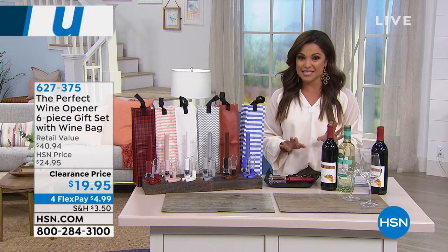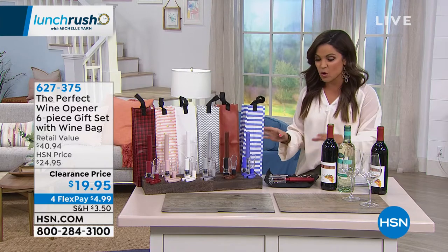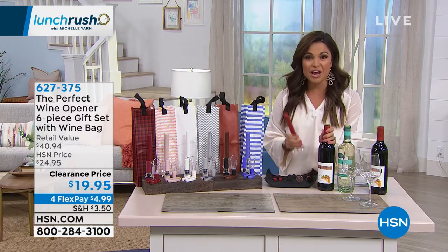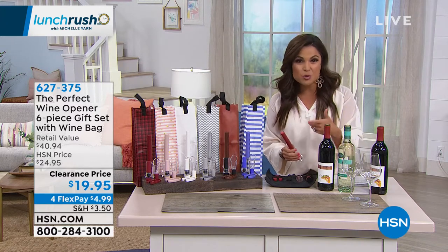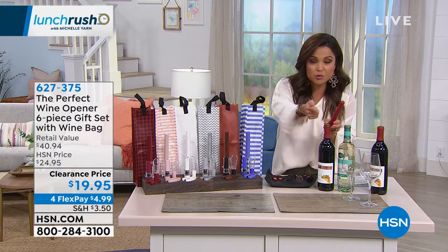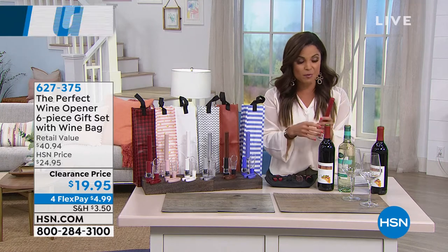This is a six-piece set on major clearance, so $19.95 gets this home. What makes this different? We're using the power of air to open your bottles. You don't need batteries, you don't need a CO2 cartridge, and you're definitely not dealing with the old-school way of trying to screw in a cork, line things up, and break the cork — I've had that happen so many times.